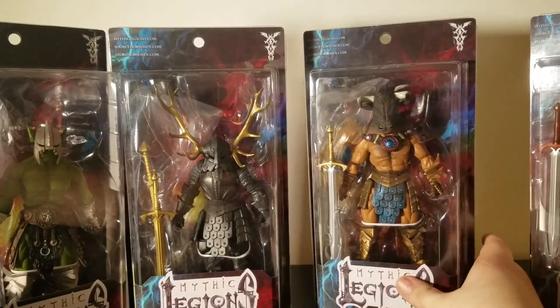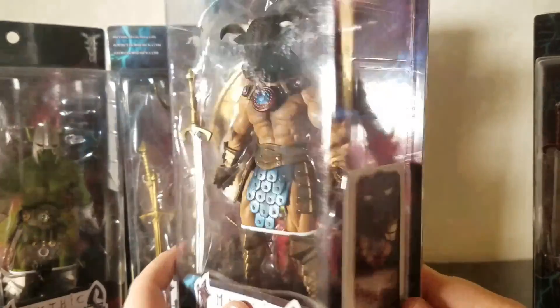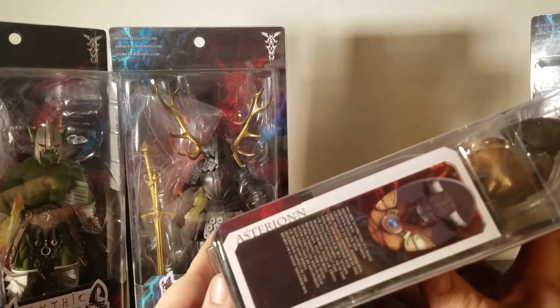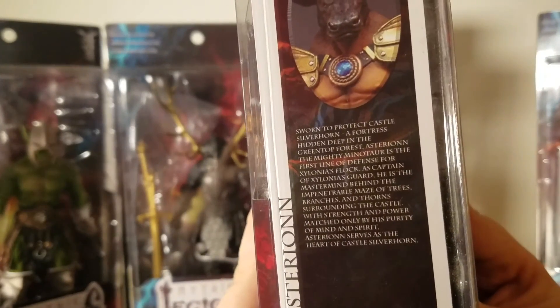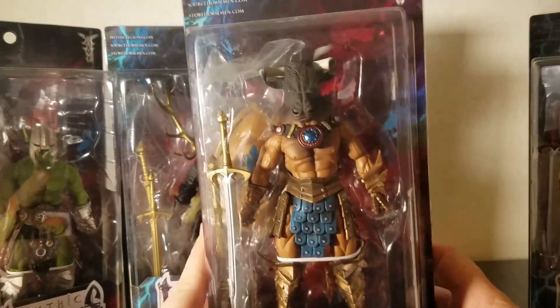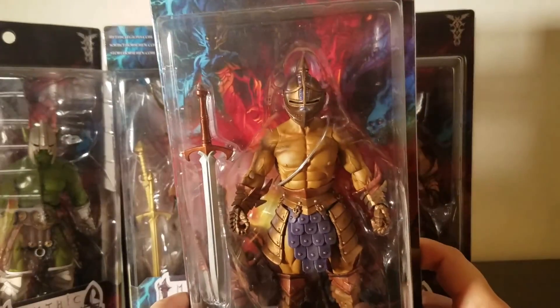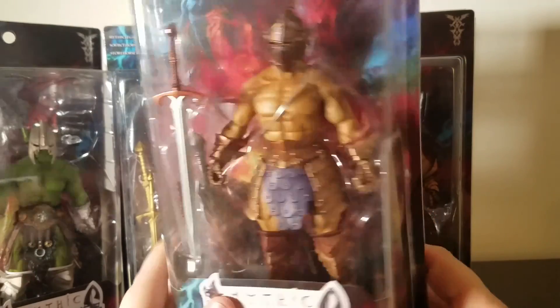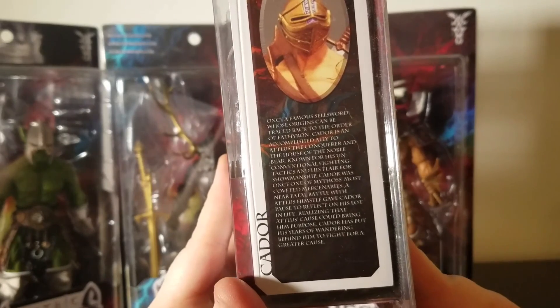This guy I was really looking forward to — this is Astreon. Here's his bio; you can pause it. He's pretty cool. And now you've got the newer guy as well. I'll move up here and show that bio if you want to pause it.